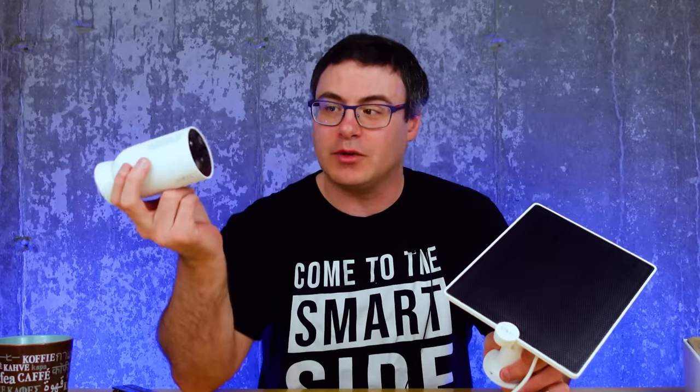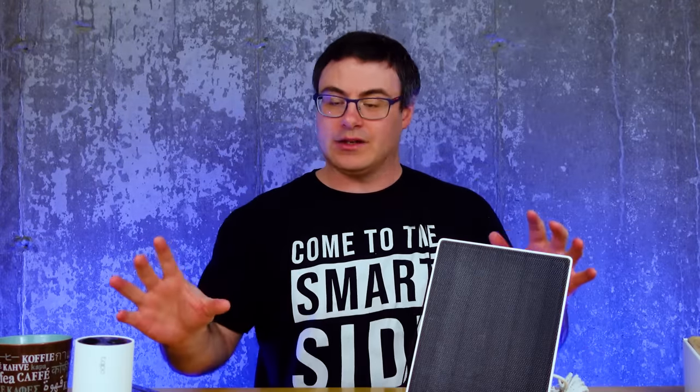Now we're ready to go get these cameras set up. I'm going to put a few around my home, replace an existing system, and see how this solar panel does. I'm here in Canada, so we don't get that much sun during the days right now. We're going to see how this whole system performs, so let's go through the install and setup process.